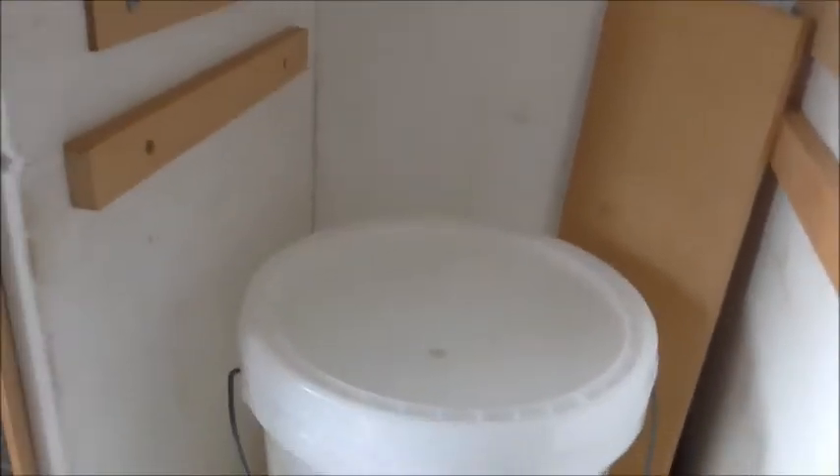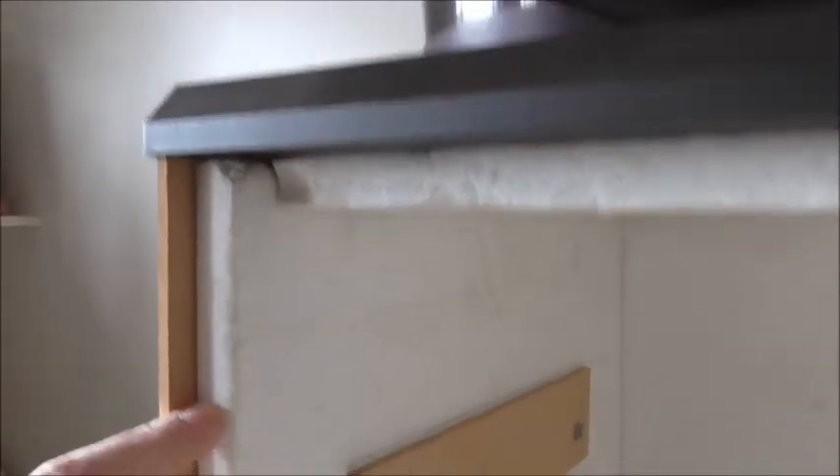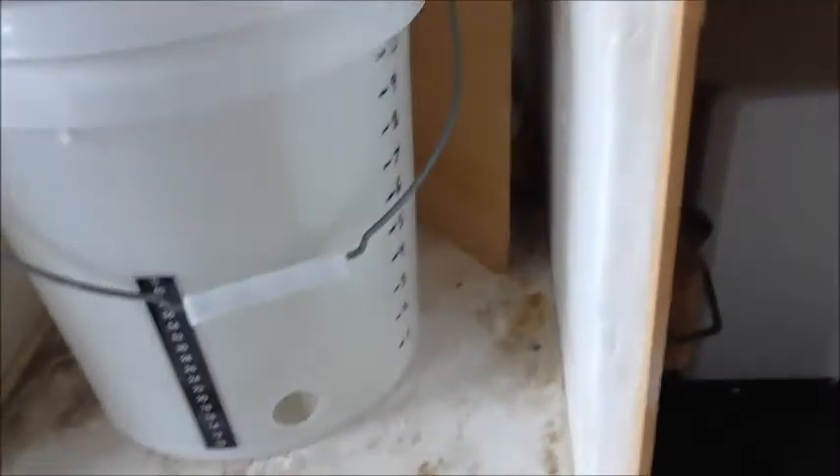I think if you could get a large wooden crate of some description or box, the most important thing obviously is to line it. This is 15mm thick polystyrene, and that seems to have done a good job.